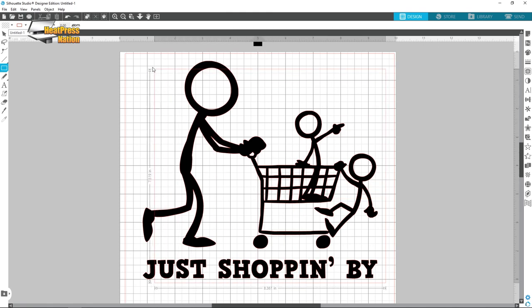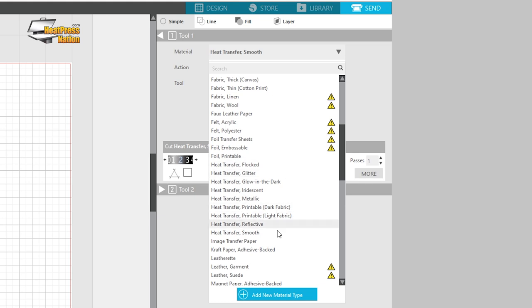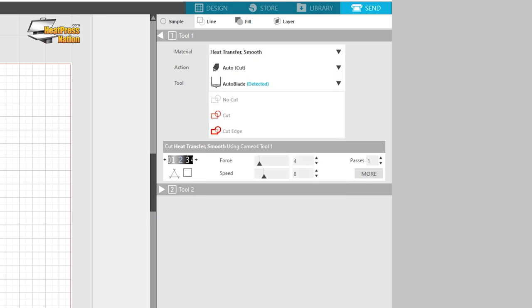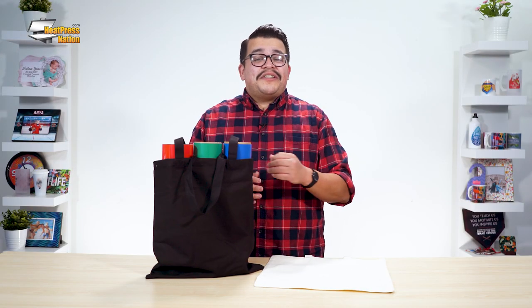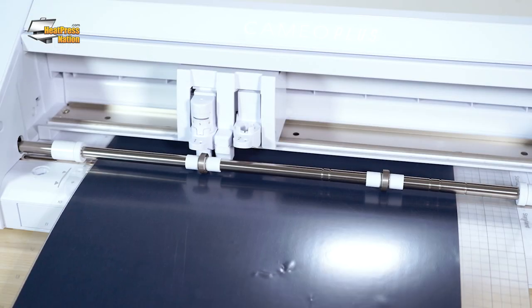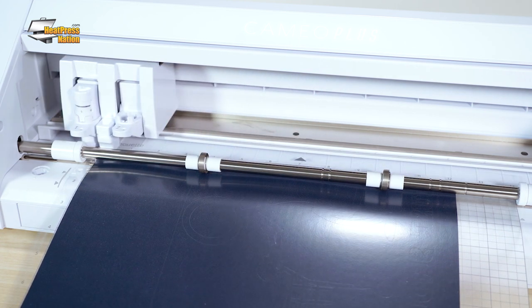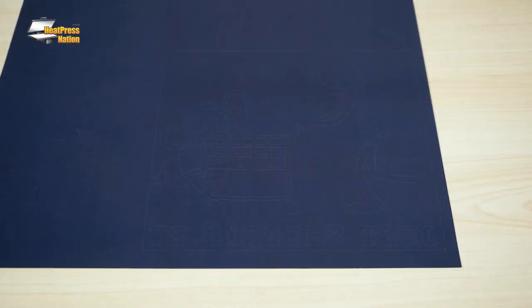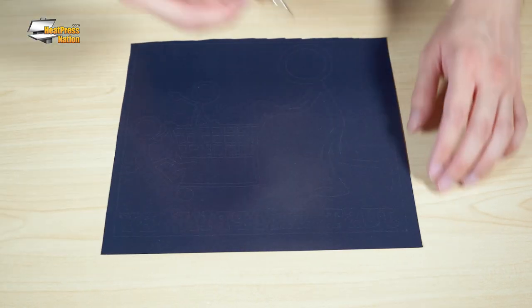After drawing a rectangle around your design for weeding, load the heat transfer vinyl onto your cutter and proceed to cut it with the Heat Transfer Smooth preset in Silhouette Studio. To use the cut settings for other HTV and cutters, visit the manufacturer's website and find the HTV's page. You can always test the cut settings beforehand to see if your vinyl peels properly. After the cut is complete, unload your sheet or cut the transfer off the roll, trim it, and then weed out your cut.